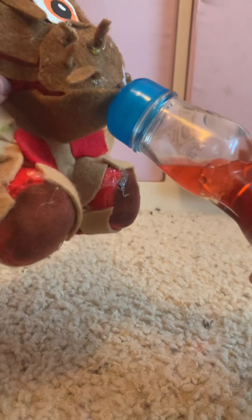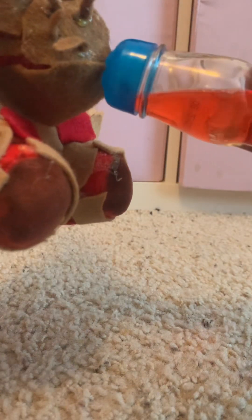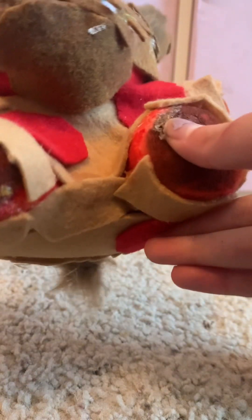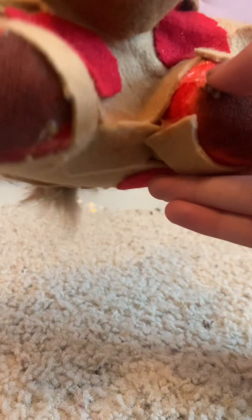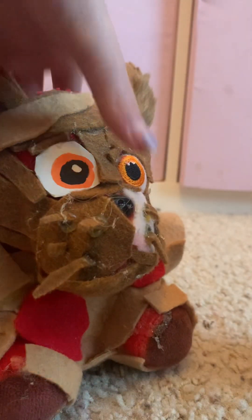I think it is stinky — here, cat, you can try it too. Oh yeah, look at that! Oh wow — yeah, you liked it!